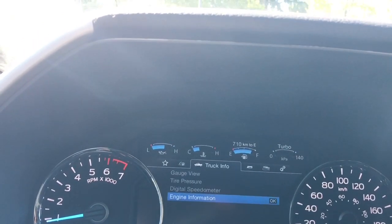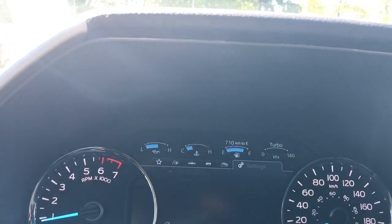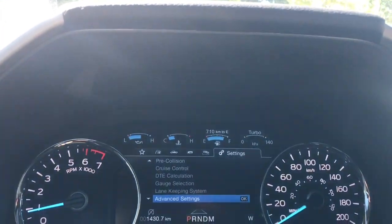The dash menu includes trip fuel, truck info, towing, and off-road settings, and they all have sub-menus.